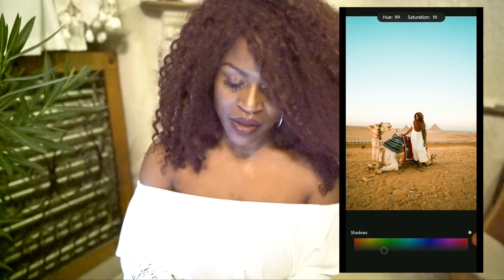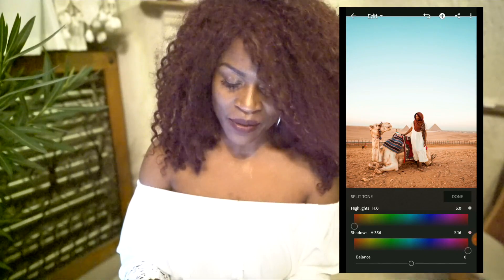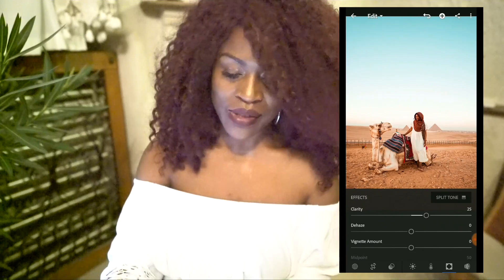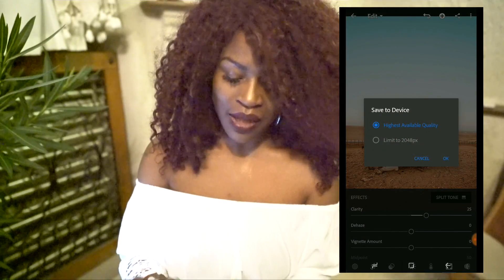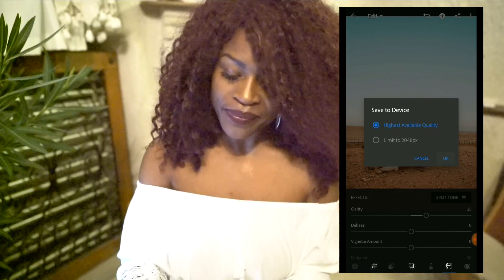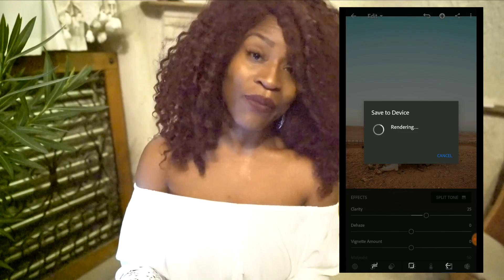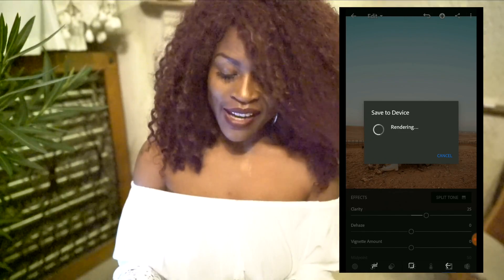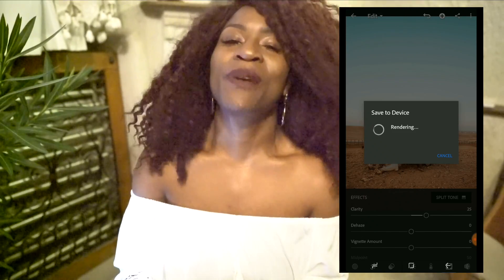I'm going to go with that — I really like how that looks. It gives it more of a warm feel. And there you have it. Go to the top right, click the three dots, save to device. I always pick the highest available quality. Press OK, it renders, and then it saves straight to your Lightroom folder — it creates a Lightroom folder for you in your gallery. Very convenient. And then you have it right there. Boom — upload it to Instagram, share it to Facebook, whatever you want to do. That's all it takes.